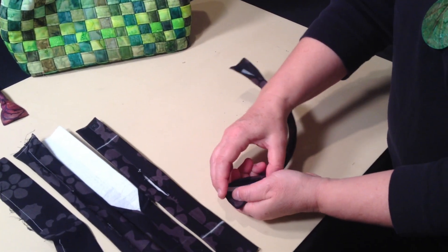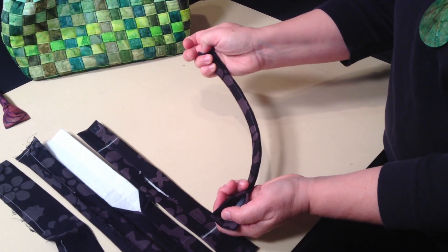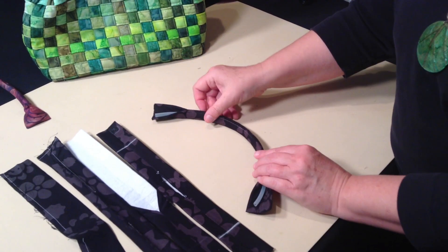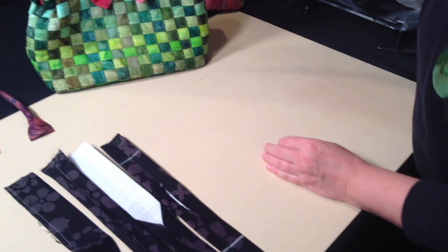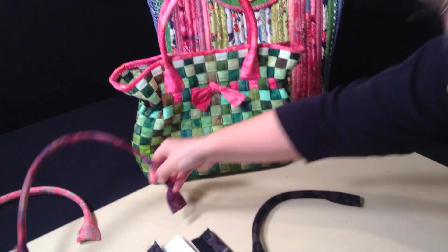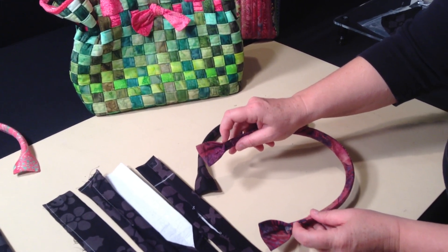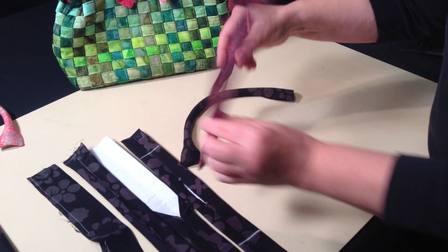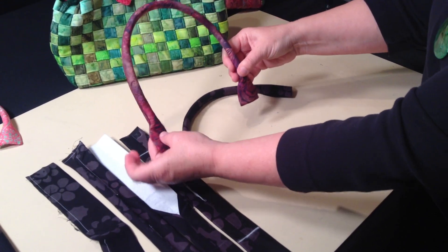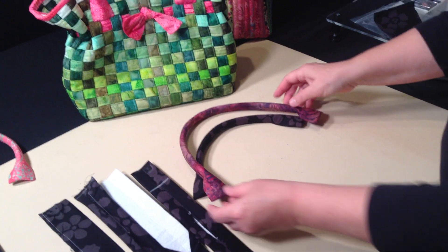You can either leave the tubing, cut it to about one quarter inch in from each end, and hand sew it onto the bag, or you can cut the tubing flush with the end of your seams and sew it into a seam. So I hope you enjoy.